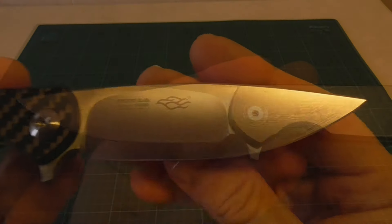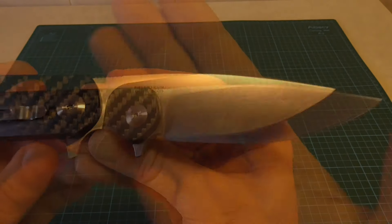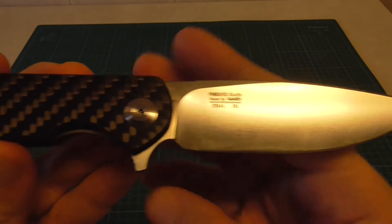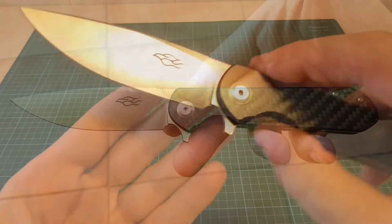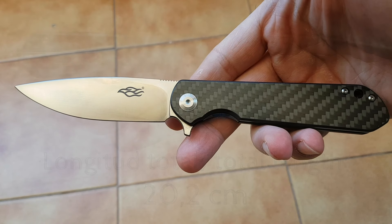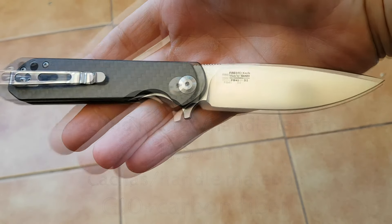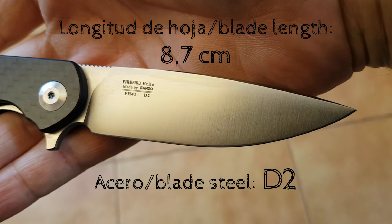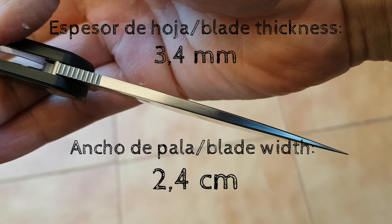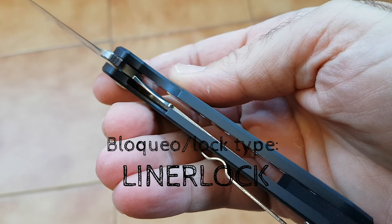That's all. I'll say goodbye until my next video. I'll leave you with the summary of the specifications of this model. Until my next video — thank you. Subscribe to the channel! See you!